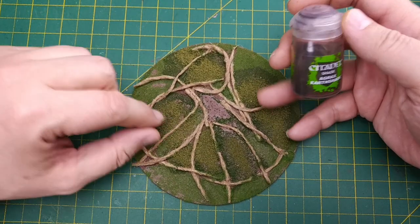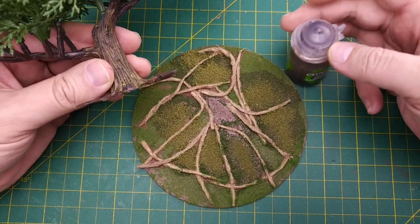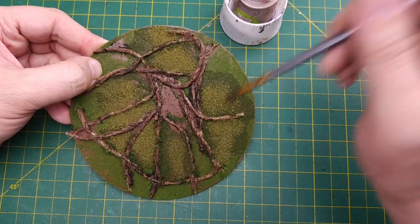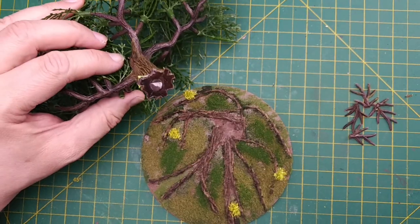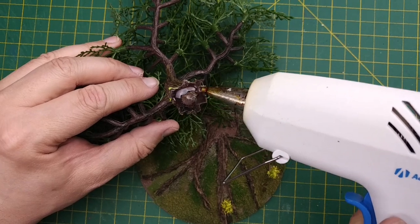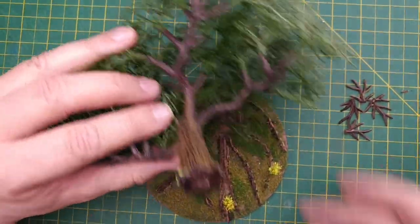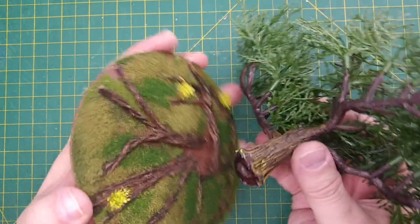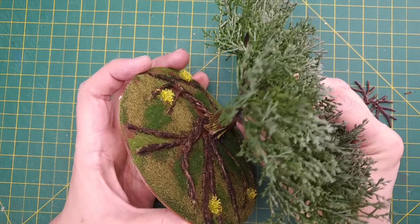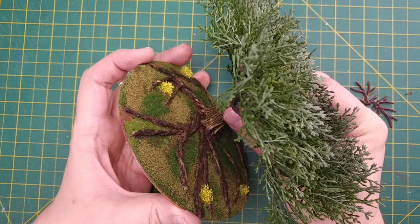Now that the rope strands are dry, we can add a wash of Agrax Earthshade to them. This will darken the rope so the fibers will be roughly the same color as the bark on our plastic trees. When the wash dries, our rope will appear to be very large roots growing across the base. Once the base is completely dry, we can glue our bonsai tree to it. I lightly sprayed most of the foliage with a green primer to remove the plastic shine so they don't look like fake plants. We add some hot glue to the bottom of the tree, press it into the clear space on the base, hold for about 10 seconds, and let the hot glue bond the surfaces together.